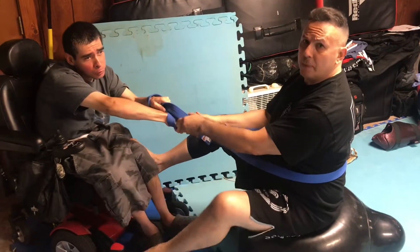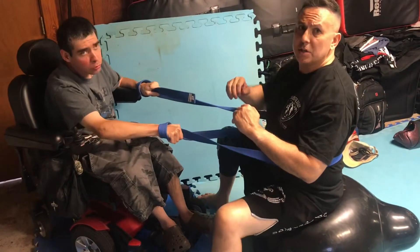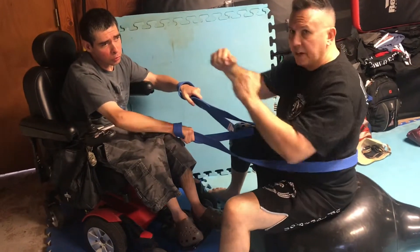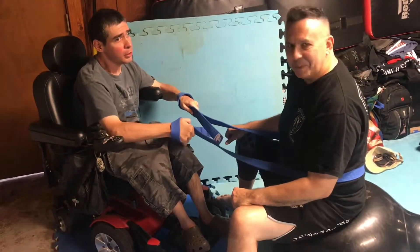Part of the goal for him is self-defense — he doesn't want to be limited to a short range, and part of his condition is tightness of the muscles. So we want to be able to get a more effective range and build strength, flexibility, and a strong core, and it'll help with his boxing.